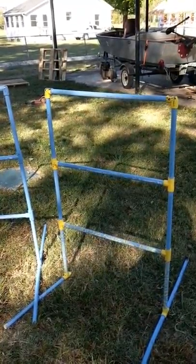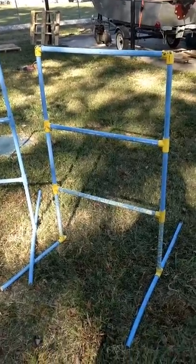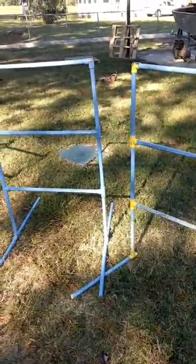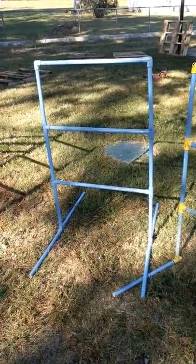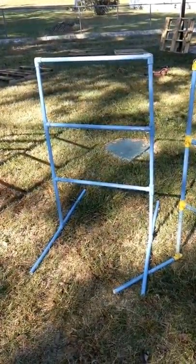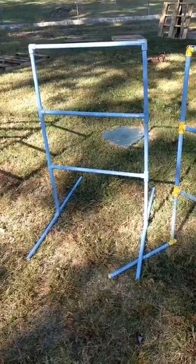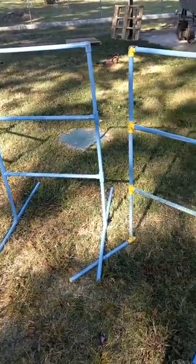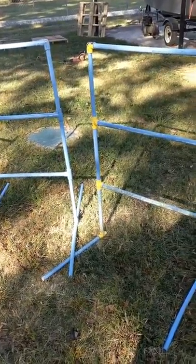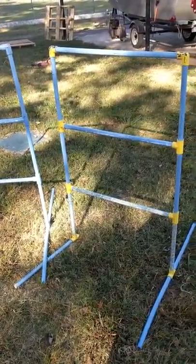We are here to show you our new set of Redneck Golf. We've enjoyed this game for years now, especially when we go camping or have parties. But it became time to build a new set.